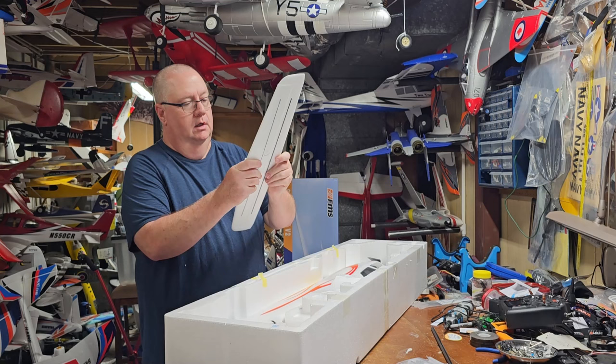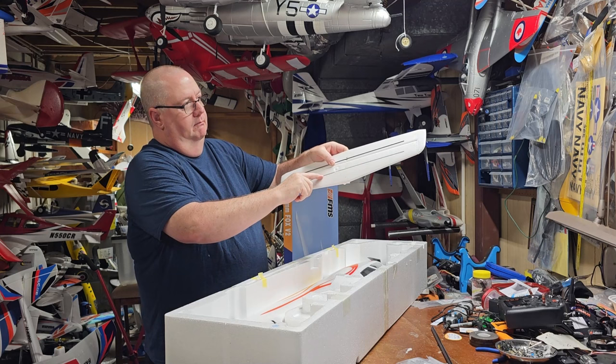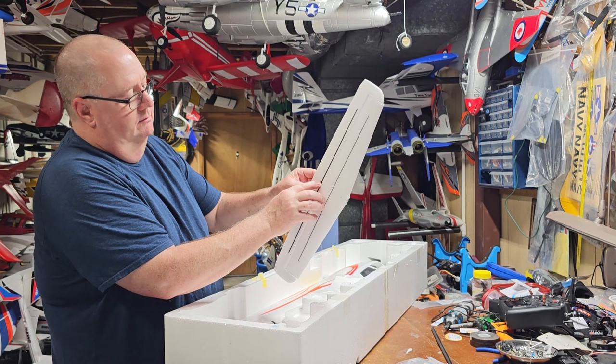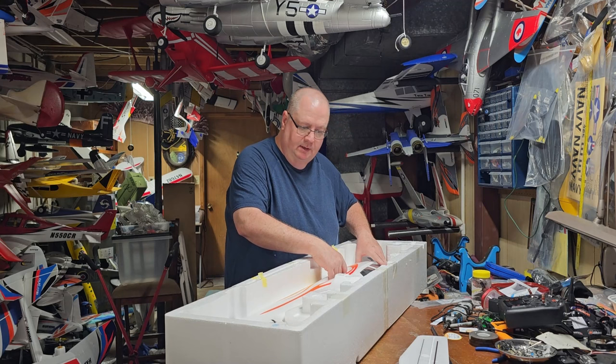Nice elevator, and again you have a carbon fiber spar in the main body of the elevator and also on the control surfaces. This is a good touch — where you attach your control arm, you have pieces that go on either side of the carbon fiber, so that's going to give you a really good strong connection.